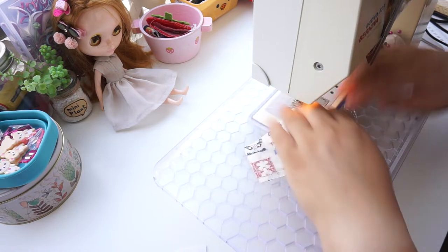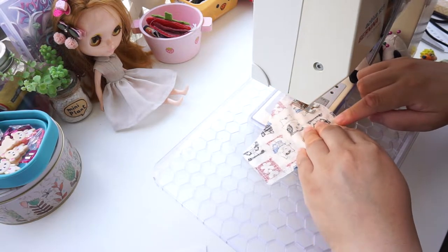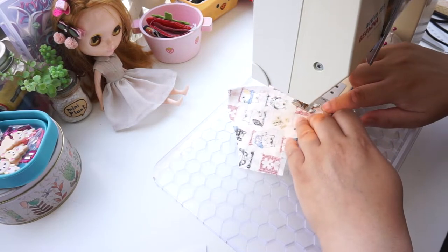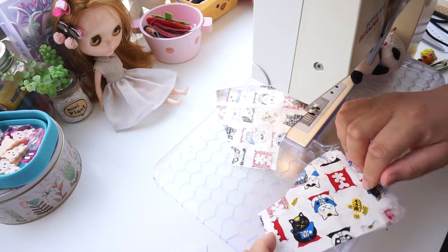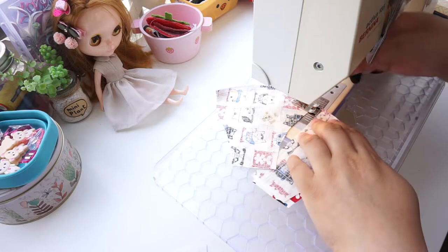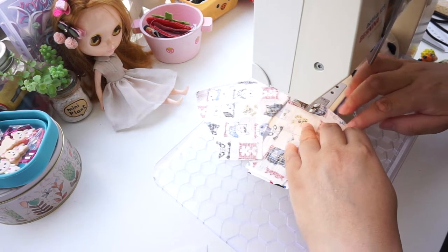That's three eighths of an inch in US. Backstitch the beginning and backstitch the end. Now sew the other two pairs — exactly the same process, right on a curved edge. Chain them together as you sew to save thread.